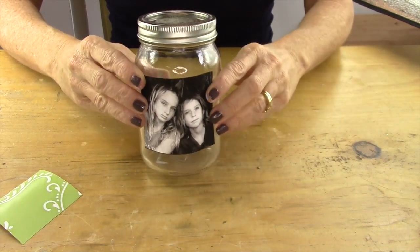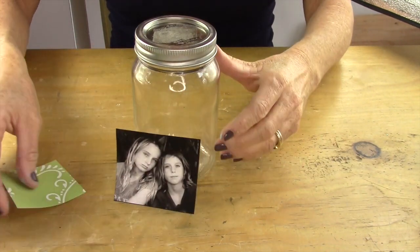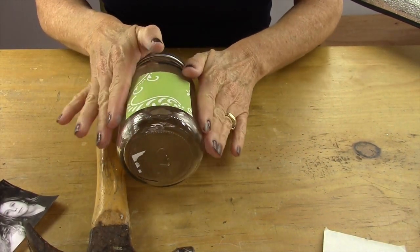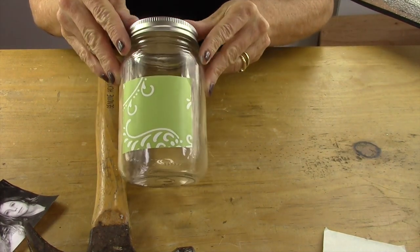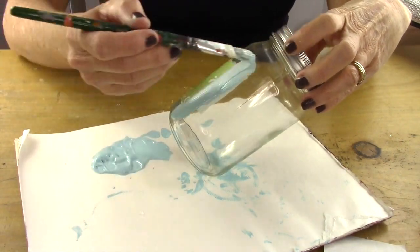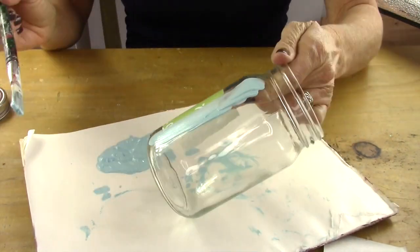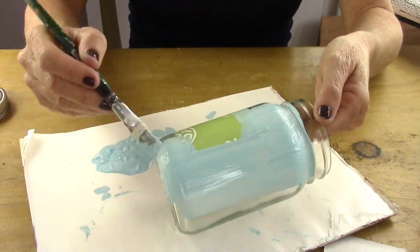Then you're going to decide where you want your photo to be. Take your contact paper and attach it to the jar. Next you're going to take some paint — I picked kind of a pale blue — and you're going to cover the entire jar.